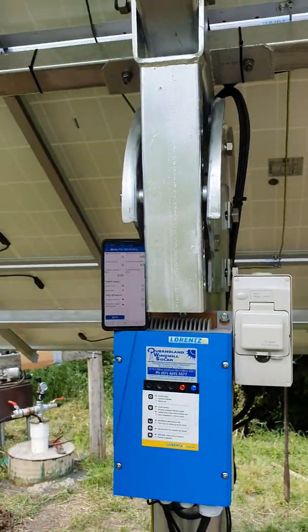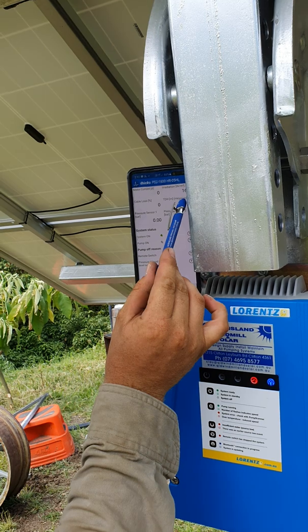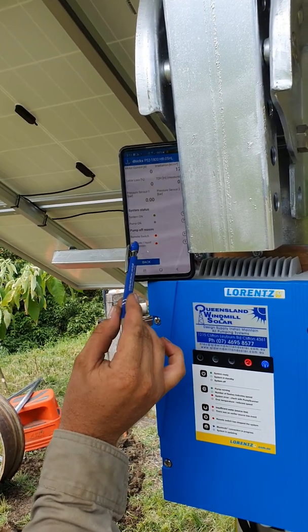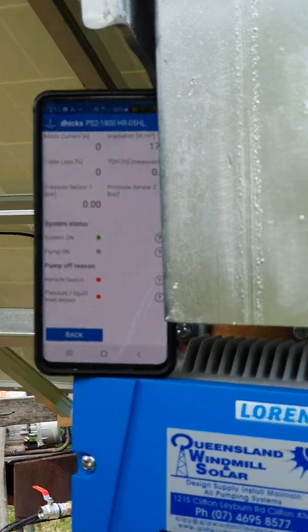Pressure rose above 165 meters TDH, so it activated a remote switch which is the liquid level sensor. Notice that I've opened the tap and the pump still hasn't turned back on.